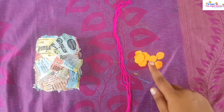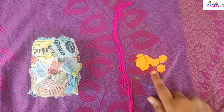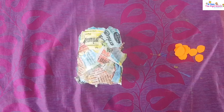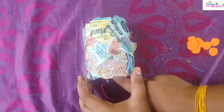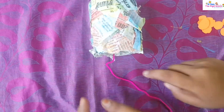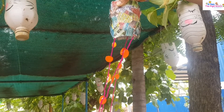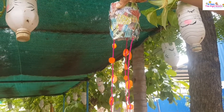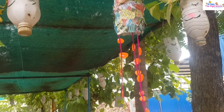take some thread and circles. You can take any paper and cut circles from it. Take your thread and paste it inside. Like this — paste the circles on the thread. You will get the bottle lanterns.